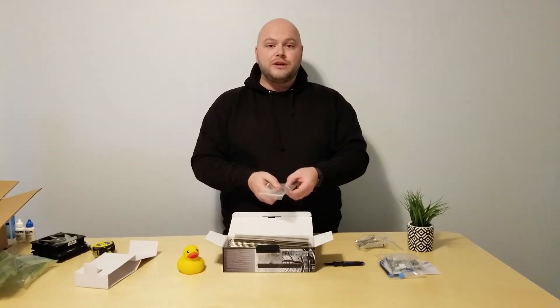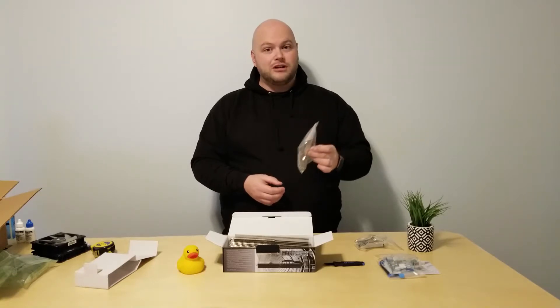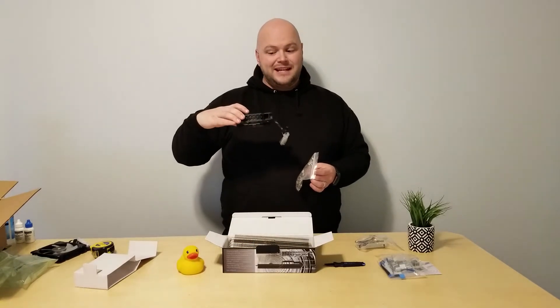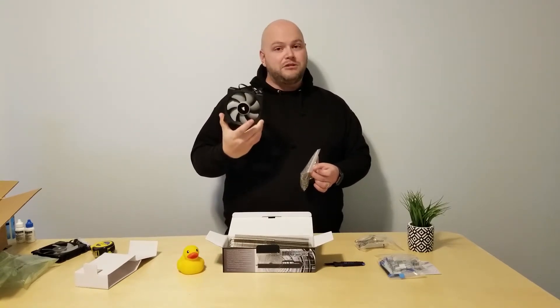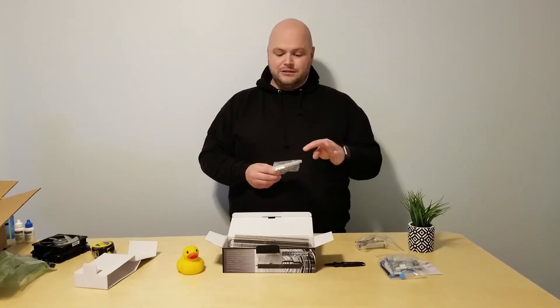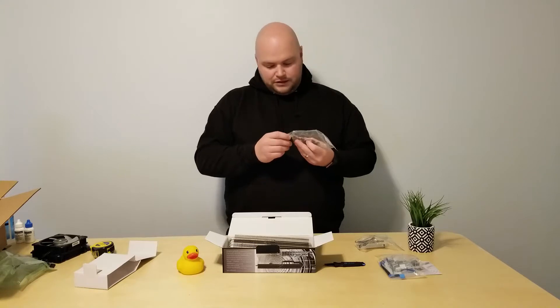Next up you get the mechanism to install it onto the GPU itself, and you get four fan clips — there are actually eight here, but four are for regular thickness fans. These here are Corsair ML 120s and I will be using these on this cooler, so I'll be using the regular bracket. If you have thin or low-profile fans, there are also installation brackets for those.